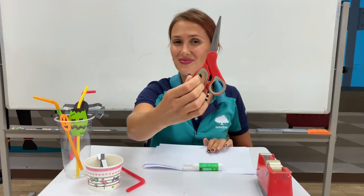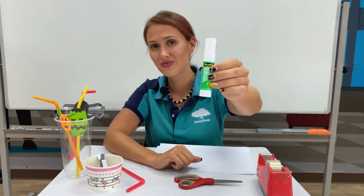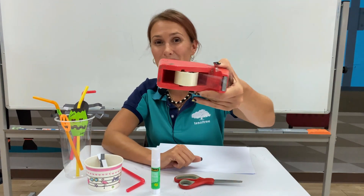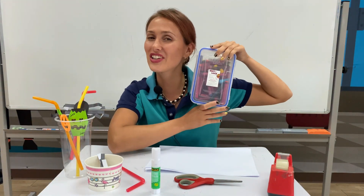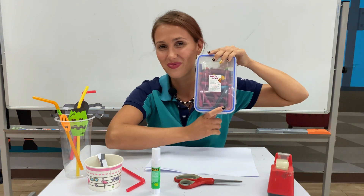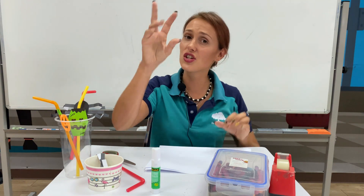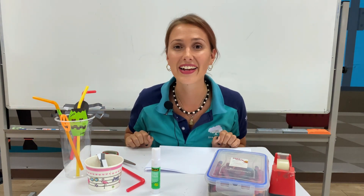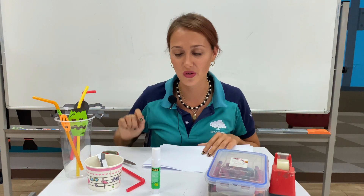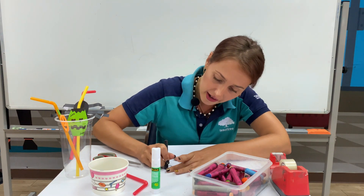You will need some papers, a straw, scissors, glue, and some tape. And you can use all your colors to color the spider any color you want. So first we need two circles — let's color and cut out two circles, so let's draw and color two circles.